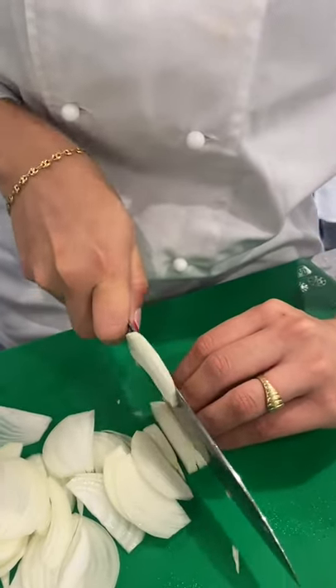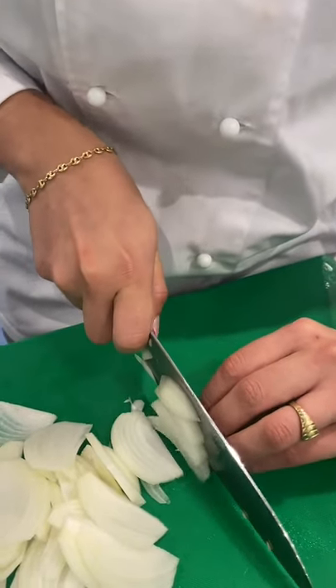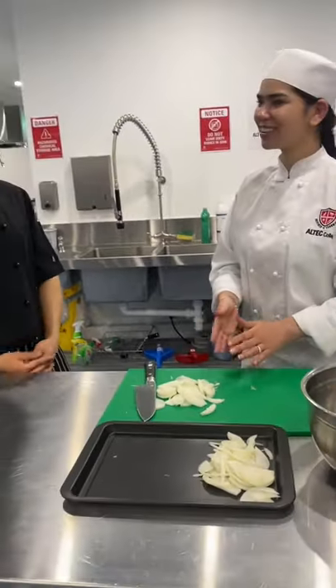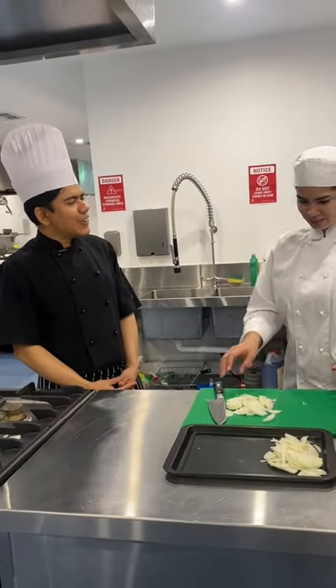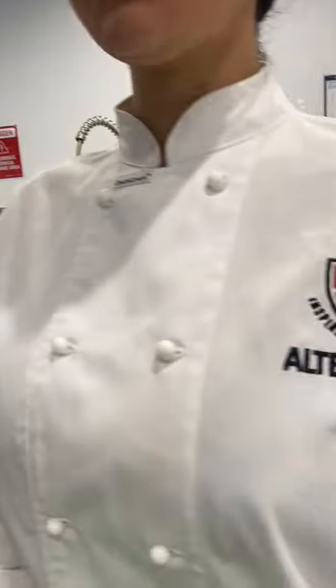Beautiful. Good job. Thank you, Chef. So what are you going to do with all the sliced onions now? I am going to cook them. Very good. Thank you so much. That's a simple demonstration on how to coach others on job skills. Thank you so much. Thank you, Fernanda. Thank you.